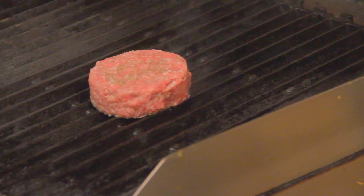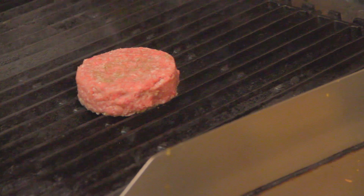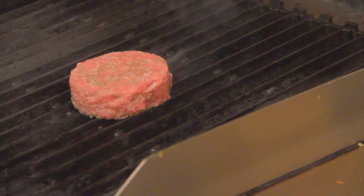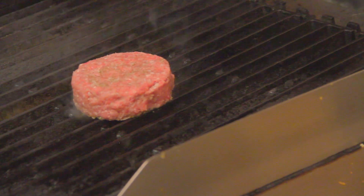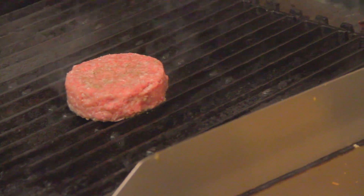The desired temperature I prefer is medium rare. We're going to let that cook for about two minutes as is, then turn it 90 degrees for another two minutes, and repeat on the other side.